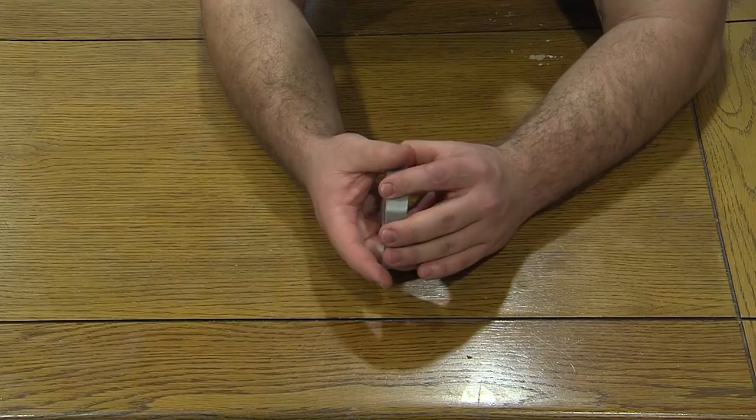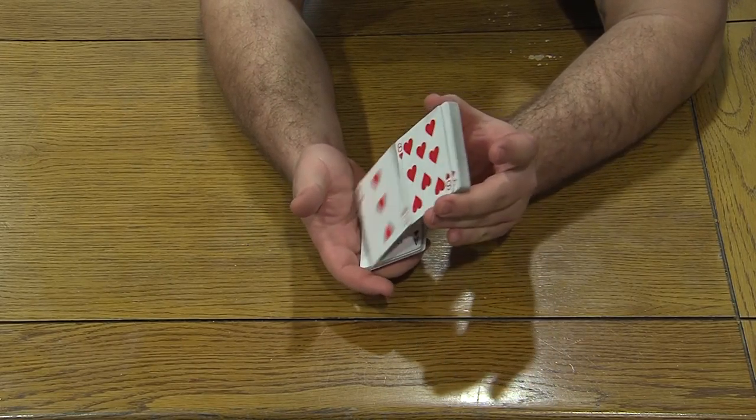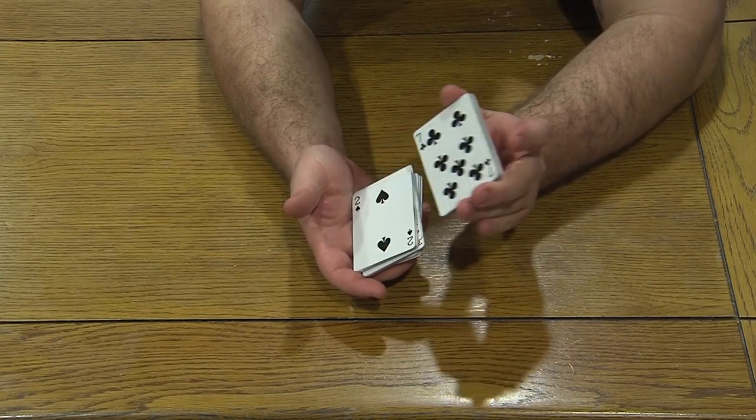The first shuffle is the beginner's shuffle. It's very easy to do — just follow along and you'll get it in no time. For the beginner's shuffle, you just flip the cards over and catch them.